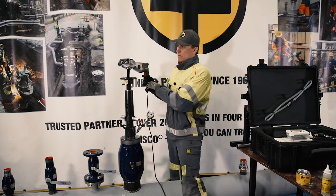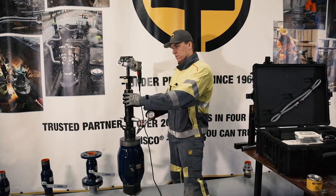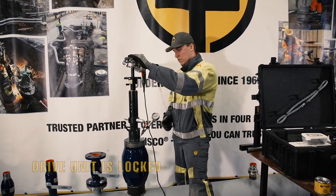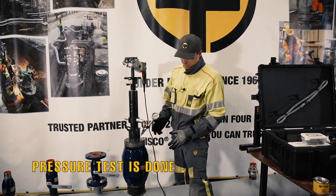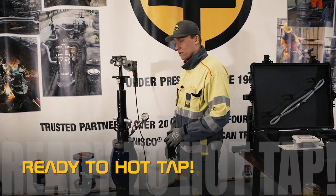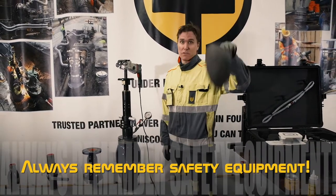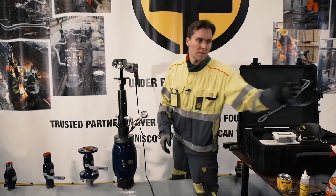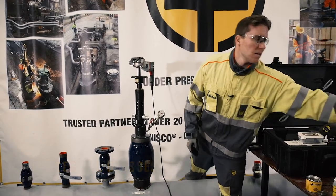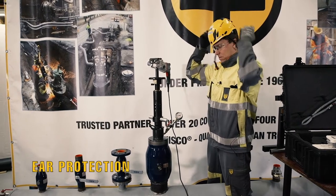Now we have assembled the shaft, the feed socket is fully opened and in place, the drive unit is locked, and the pressure test is complete. I would give permission to start the hot tap — but of course first we have to gear up and put on our safety equipment: eye protection, a helmet, and if needed, ear plugs.